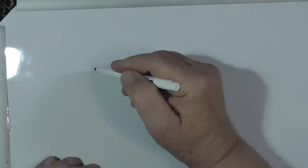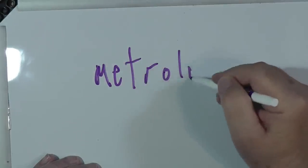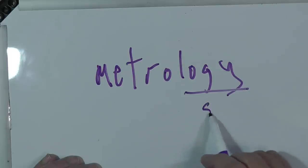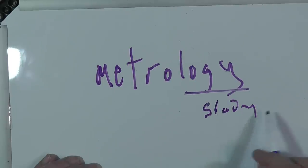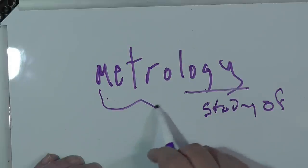Well, that's a very complicated question. I want to back up here and talk a little bit about the science of metrology. Let's spell that: M-E-T-R-O-L-O-G-Y. The "-ology" means the study of — in this case, the study of measuring.